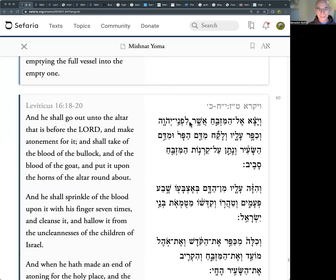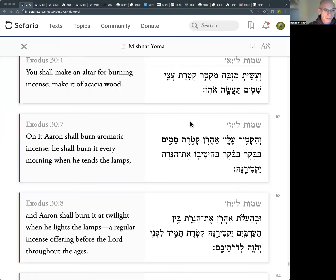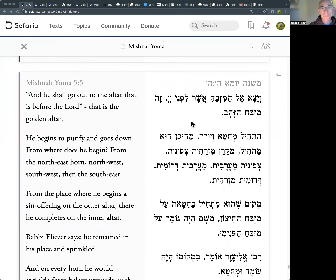The Mishnah picks this up — we're now in the fifth Mishnah of the fifth chapter, just over halfway through the masechet. The Mishnah quotes our pasuk: 'He shall go out to the altar that's before the Lord' — this is the golden altar. The Mishnah is referring to the incense altar, which is covered with beaten gold. It's an acacia altar but covered with beaten gold — this is the incense altar.